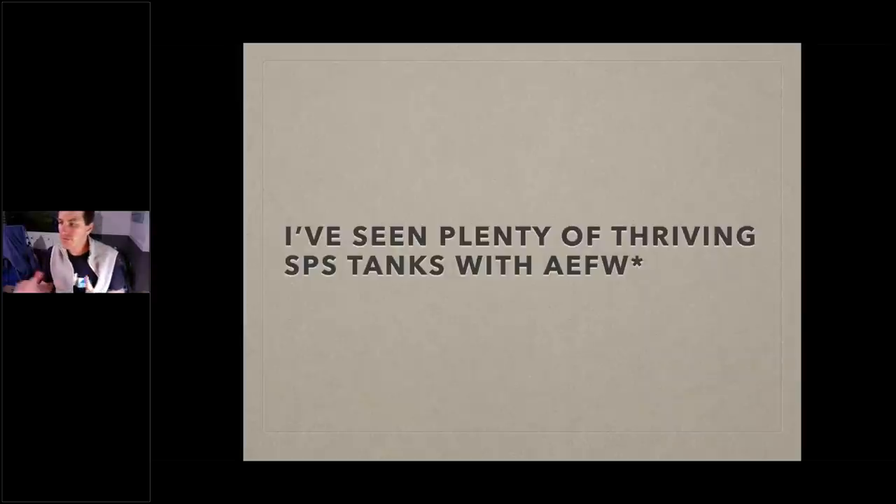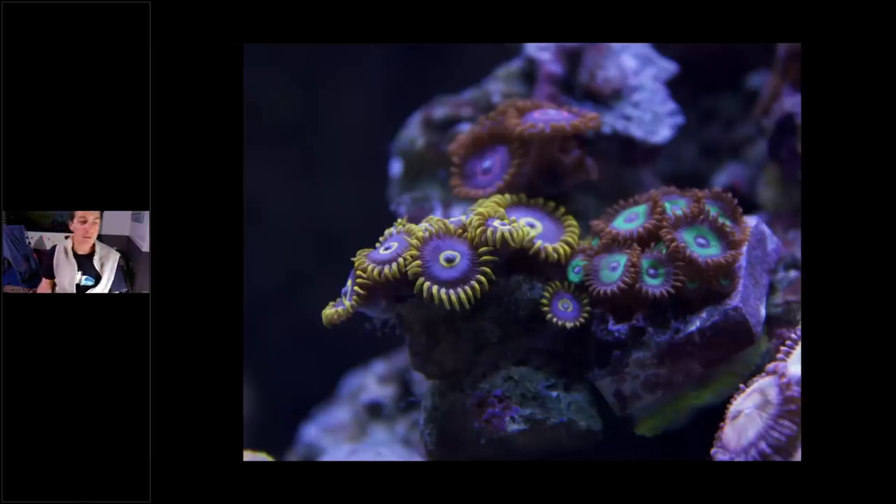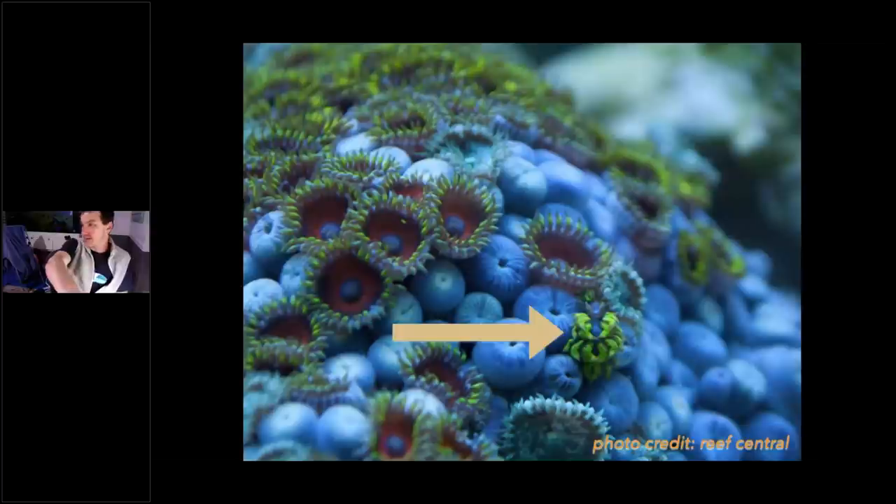There are people in this webinar who are not acro people but softy people. You're not alone — you can get Zoanthid-eating nudibranchs. There's one right there. Here's the thing: whatever they eat, they uptake the colors of that coral. This one looks like eagle eye zoas, and that nudibranch doesn't look too far off from the eagle eyes they're eating — they blend in. The easiest time to see them is at night when the coral is closed up. Touch the coral to get the zoas to close, then examine them.